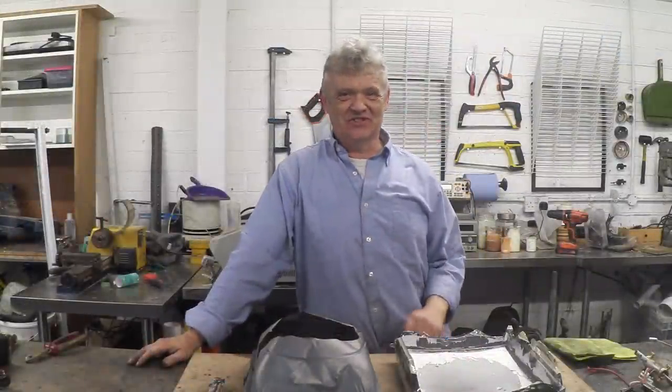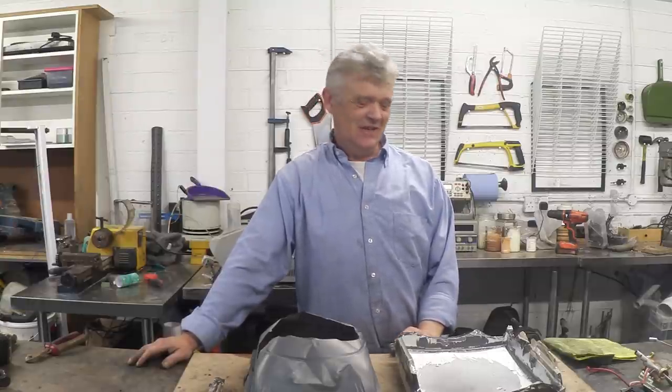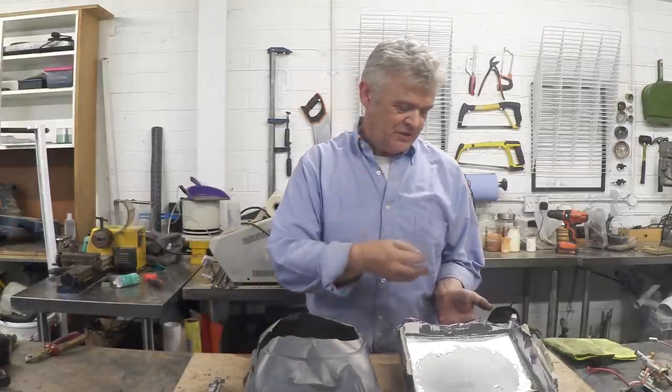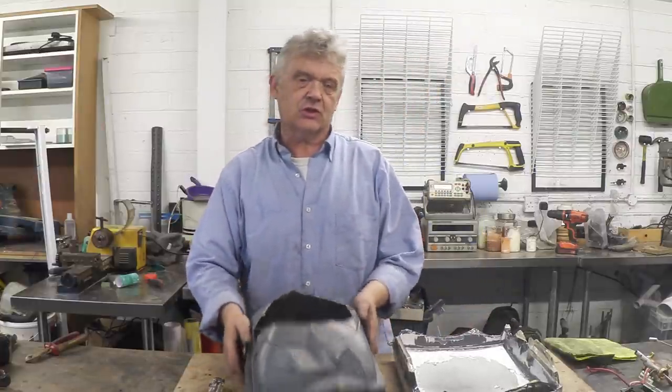That was sincerely disappointing — I was expecting at least one tiny implosion, glass shards flying everywhere. From what they tell you, that's what should happen, but as you saw it was a bit of a damp squib. Anyway, we cracked it open — here is the front screen and you can see the remains of the phosphors on it, the bits that glow when they get hit.